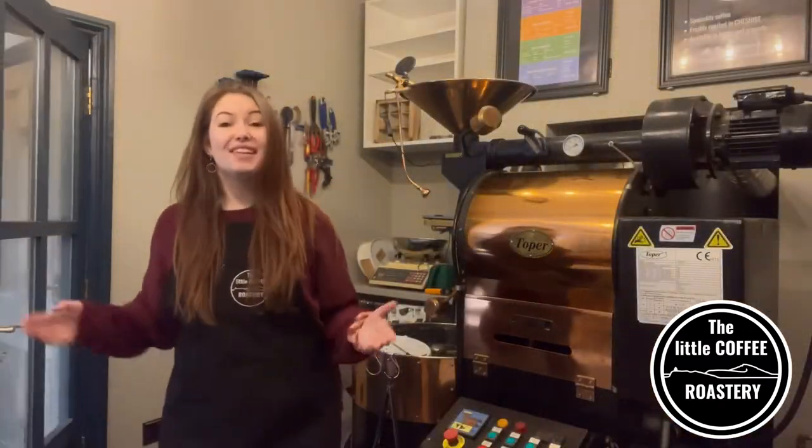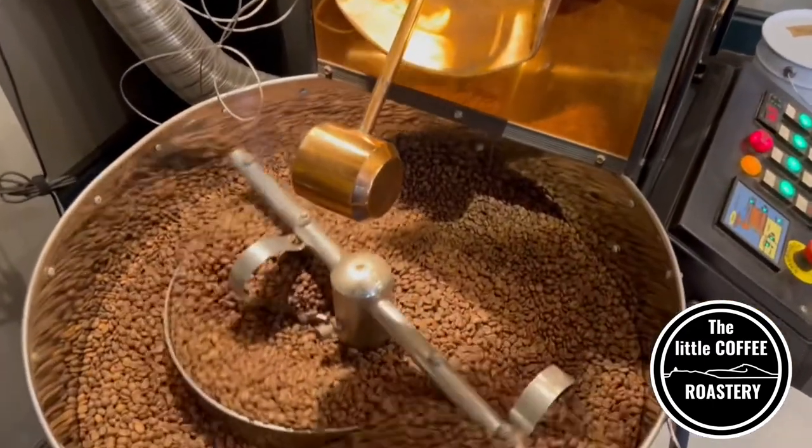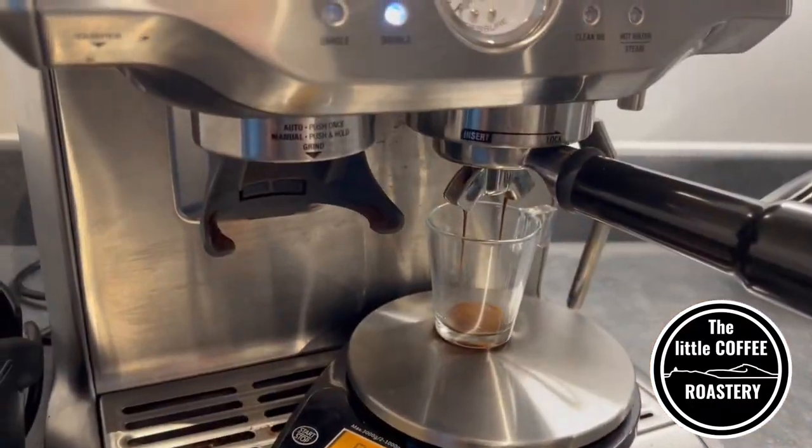Hello and welcome to The Little Coffee Roastery here in Macclesfield, Cheshire. We're going to be creating a series of videos for you to explain different brew methods which you can do from home.